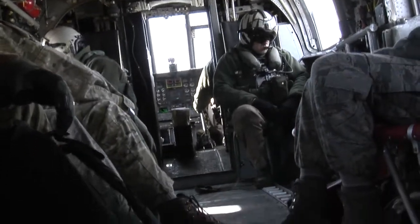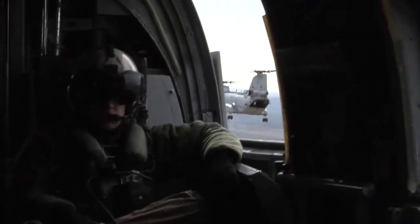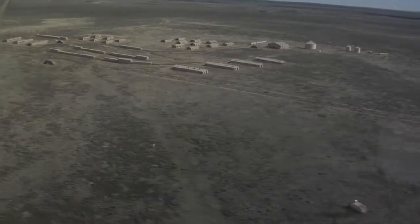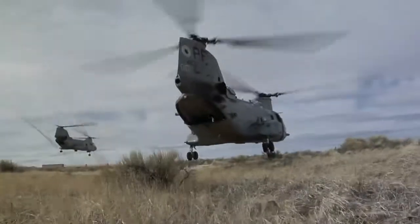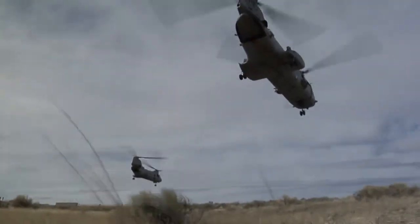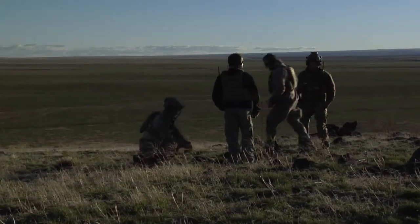A very important aspect of Gunfighter Flag was having joint international partners. The opportunity to work with our coalition partners is very important because we're never going to go into a battlefield just as the British Army and the Royal Air Force. It's always going to be working hand in hand with other forces, so being able to train with the US Air Force, training in the different techniques, tactics and procedures, helps to develop our skills.